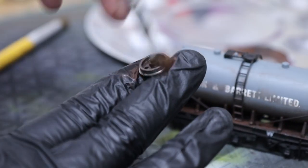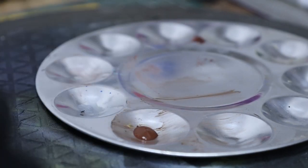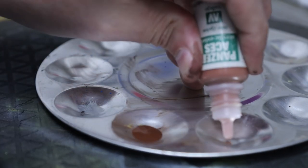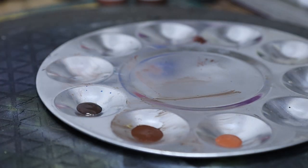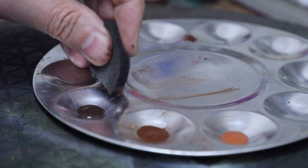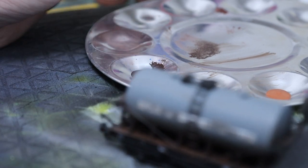Our next stage is to add some rust to the top of the tanker. We're going to use four colors — showing three for now — just different shades of rust tones. We've got a mid brown, an orange rust color, and a darker brown called dark rust. Those are our three prime colors and we'll lay them on one at a time. I'm going to use this sponge — it's part of a makeup sponge, but you can use any sponge. We don't want a clean edge, so you need to make it a rough edge to give a more random effect.